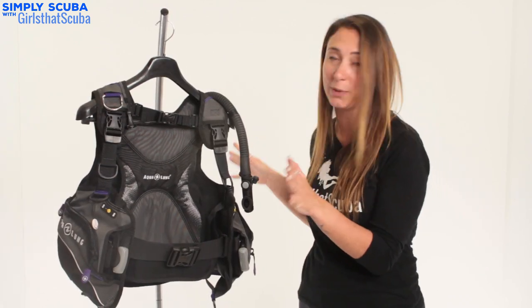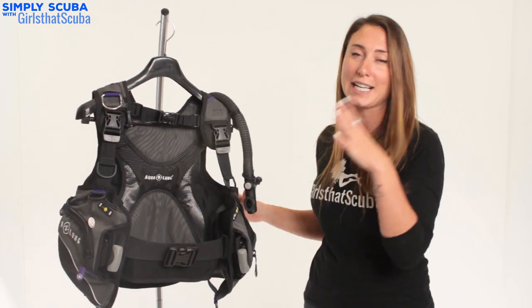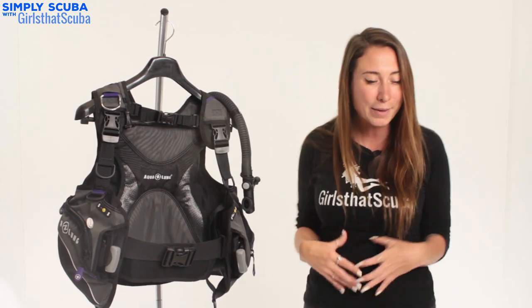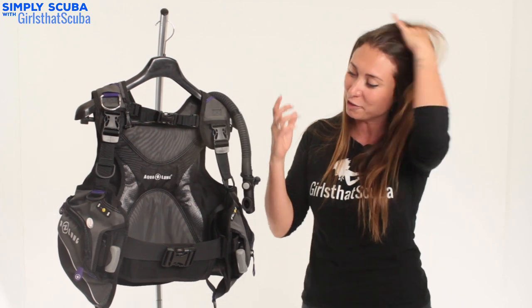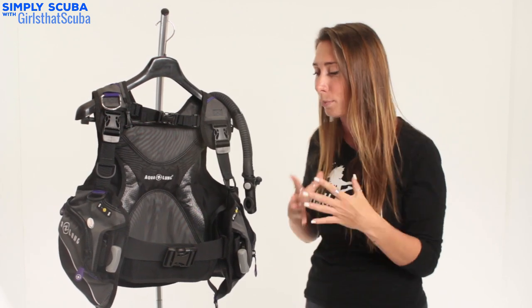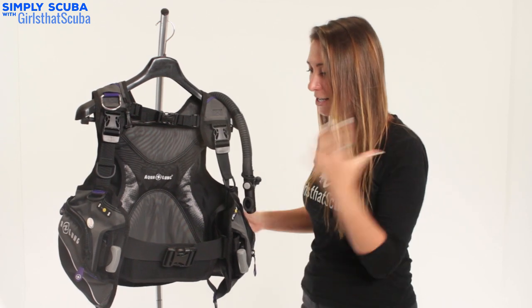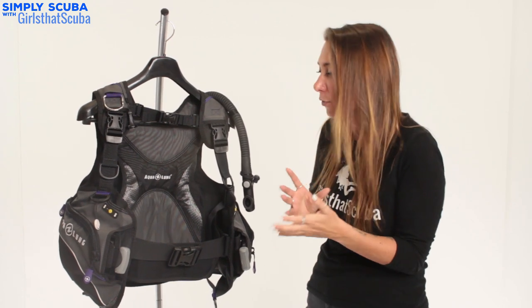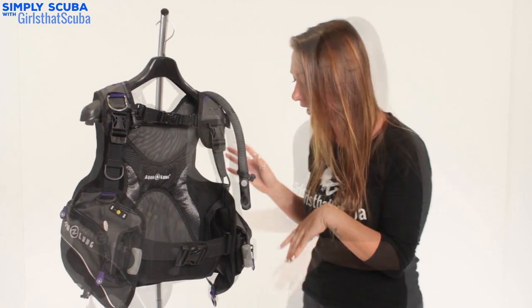Going on to the weights, these are integrated weights which for the female figure are a lot more comfortable because you haven't got that weight belt, you haven't got those lead weights digging into your hips — definitely something I find a lot more comfortable. I actually cannot wear a weight belt anymore because integrated weights have really changed how comfortable scuba diving is for me, so I really like that about the Aqualung Pearl and all of the female BCDs actually.